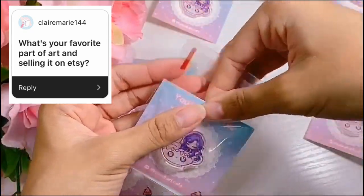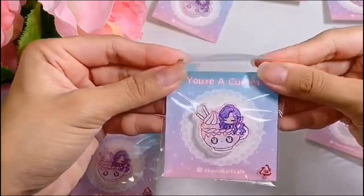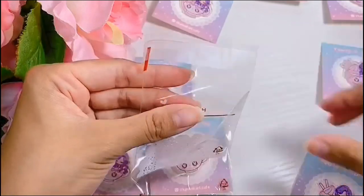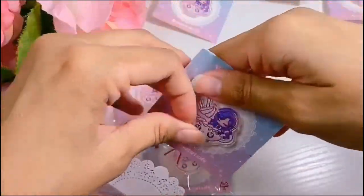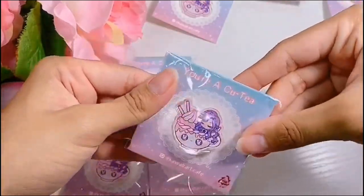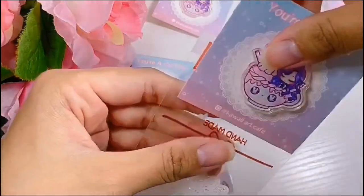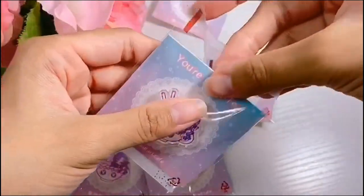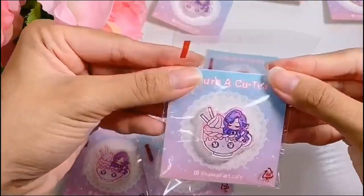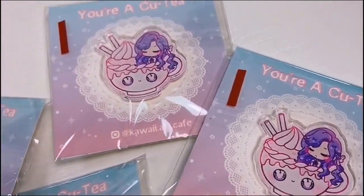ClaireMarie144 asked, what's your favorite part of art and selling on Etsy? My favorite part of art is definitely bringing it to life. I love making illustrations and then creating them into products — it's so cool seeing my artwork on notebooks, pins, prints, and stickers. And my favorite part of selling on Etsy is definitely the packaging. It's like Christmas all year round. I love packaging orders — it's like packaging gifts for your friends every single day. I love cute packaging and opening a really adorable gift.